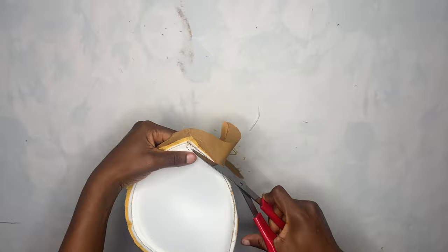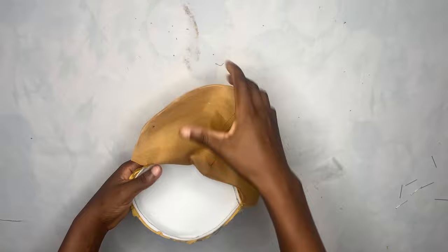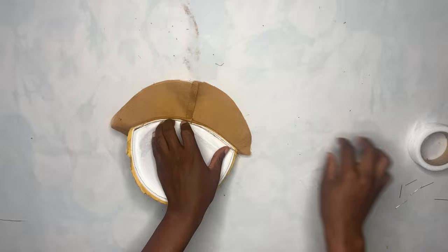After doing that, I'll take it back to the sewing machine and top stitch it to the lining side. This is what I had after top stitching. You can see that my lining is showing and I don't want that, so I'm going to use my hemi gum to gum the lining piece to the actual cup. I'll just place my hemi gum on it like that.